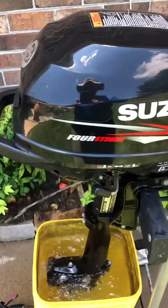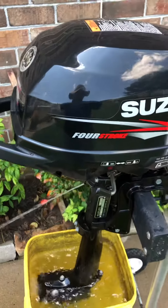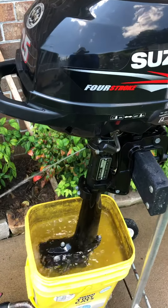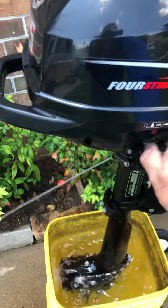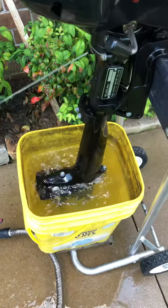When you're done running the engine, you just simply shut off the gas valve and let it run out of gas. You shift it and put it to the fork here. You can't do it long because it will pump all the water out of your bucket.